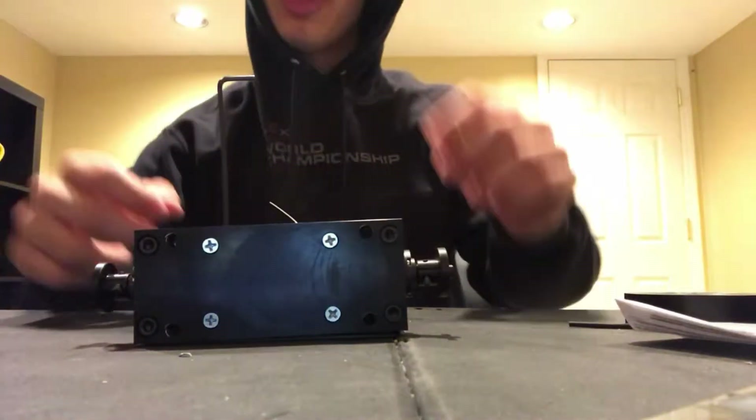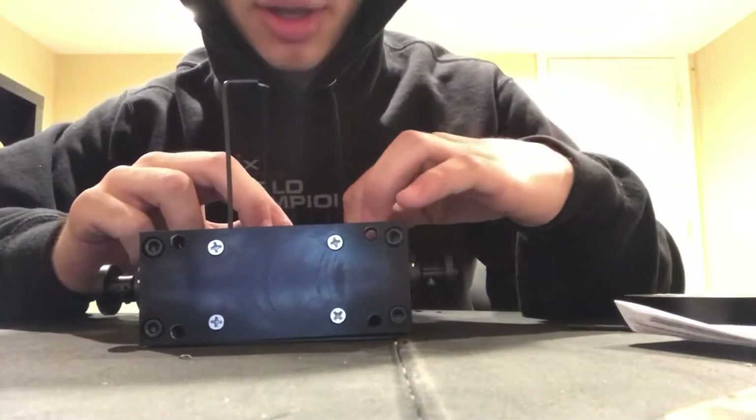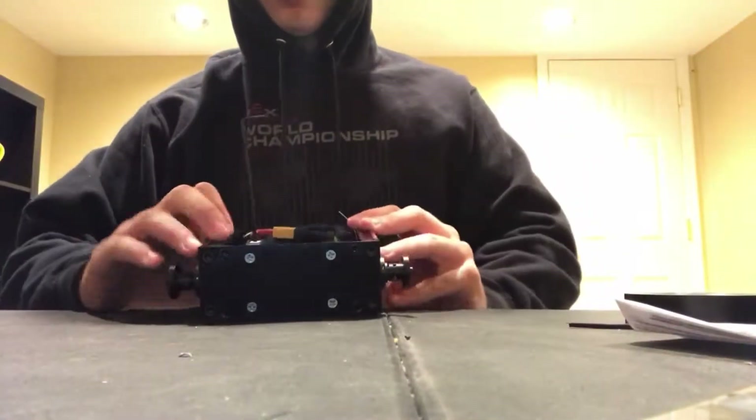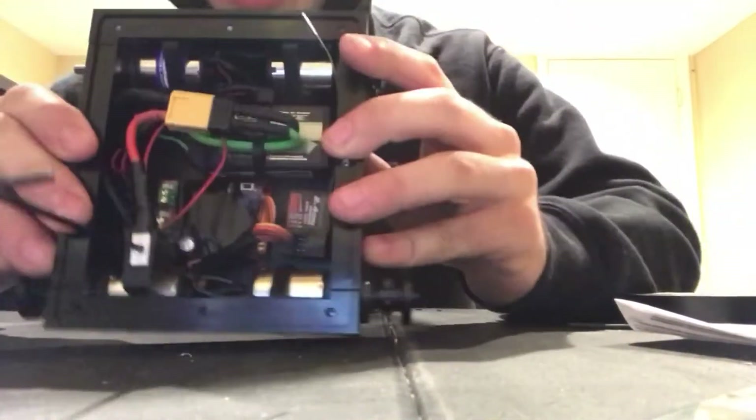How are you guys doing? So now we are going to be talking about the electronics aspect of the bot and the rest of the build for the bot. I got a little head start for time purposes.